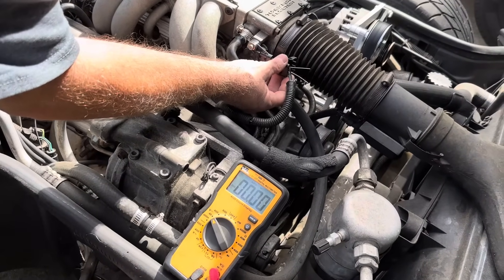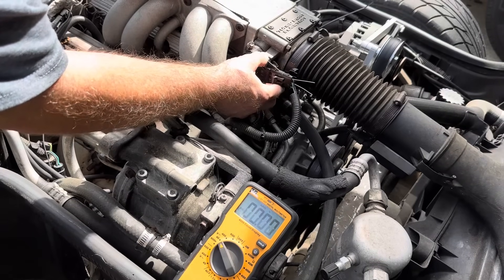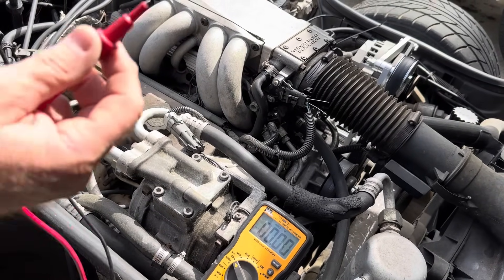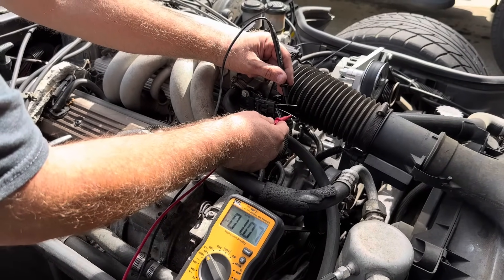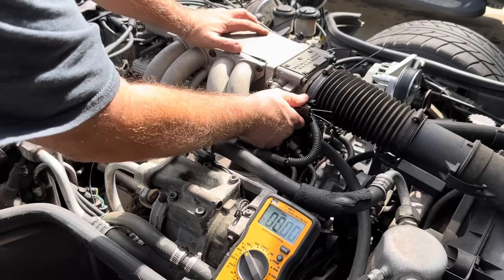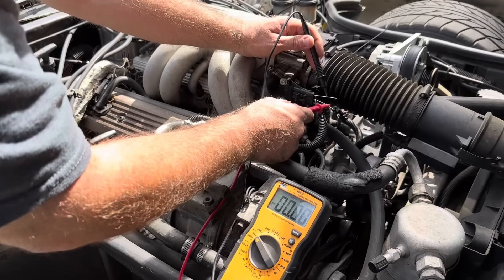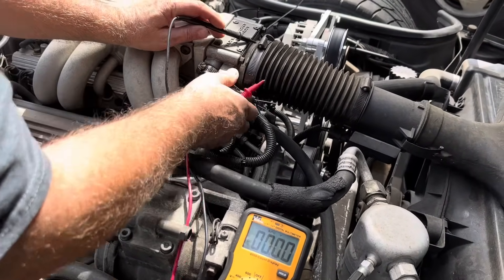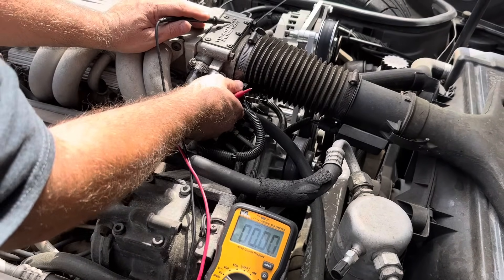Make sure these two wires don't touch each other. Stick this in — I've already got this thing loose so it turns. When you pull it up that adds the value, it increases. So let's see what numbers we get here — 1.07, so that's clearly way too high. As we move this down... now we're at 0.69, so we're getting closer.